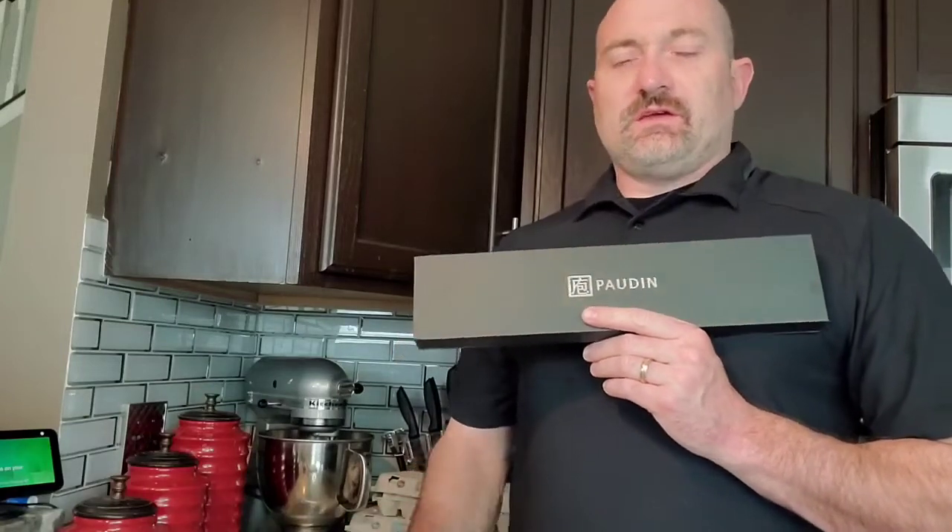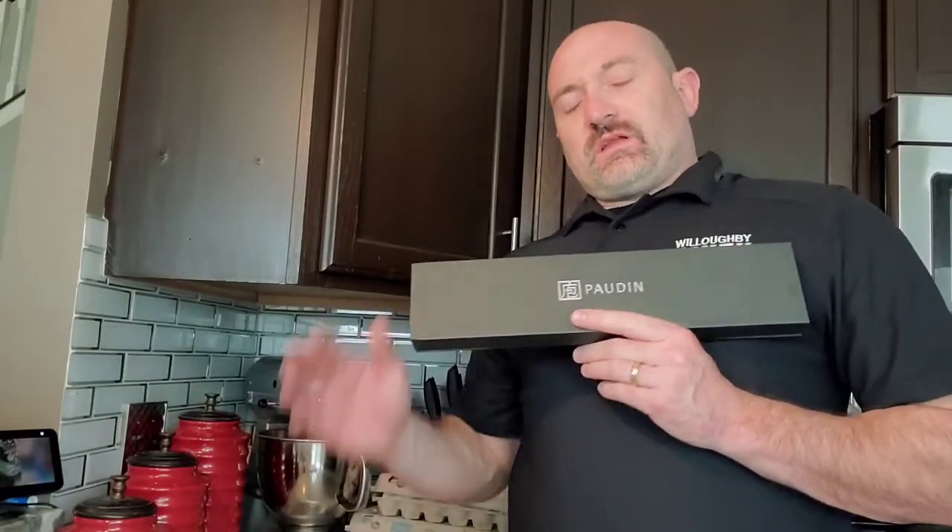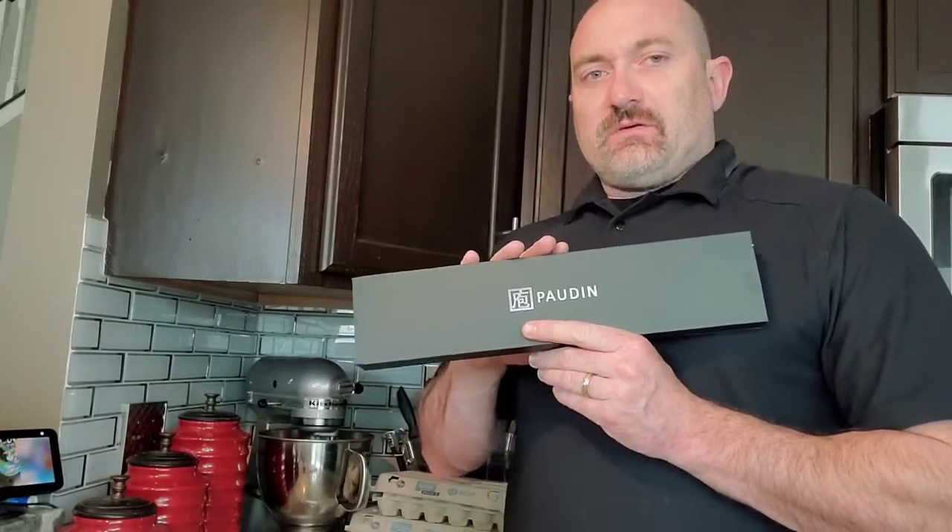Hey everybody, it's Mike here and I'm in the kitchen. I just wanted to go over something that I picked up today — this Pauden Santoku Chef's Knife.